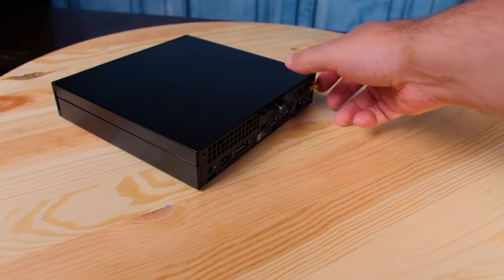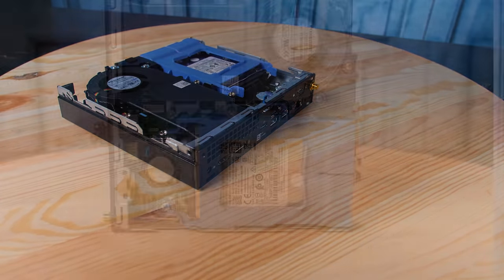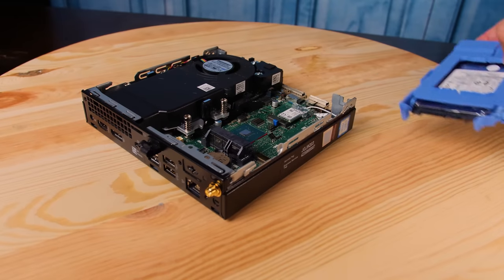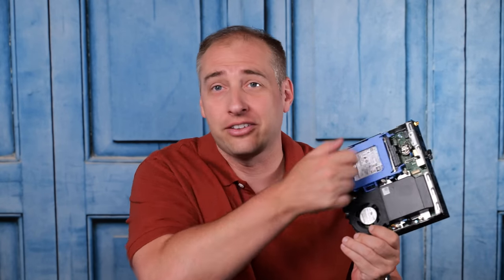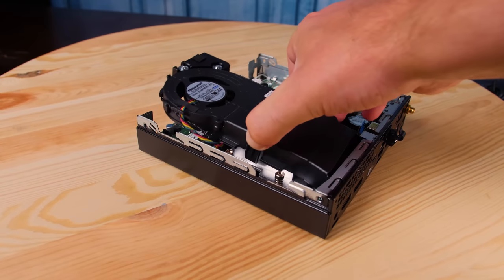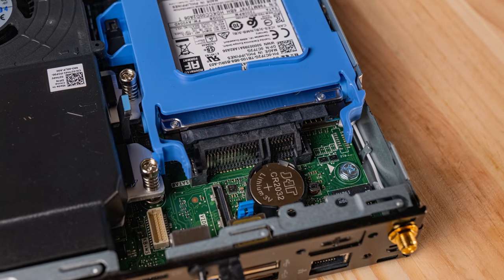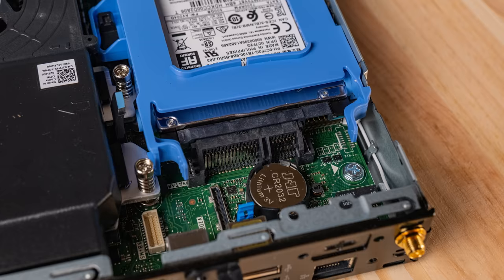Opening the unit is super easy. You have literally one thumbscrew and then the unit is open. Inside we can see a fairly easy-to-service unit. The hard drive — a two-and-a-half-inch SATA hard drive tray — just pops out with no tools needed. You hit these two little latches and pop it out. This is the whole heat sink and fan shroud assembly, and you just push these two little latches, pull it out, and you're done. The only things you really need a screwdriver for are accessing the CPU socket or the M.2 ports.